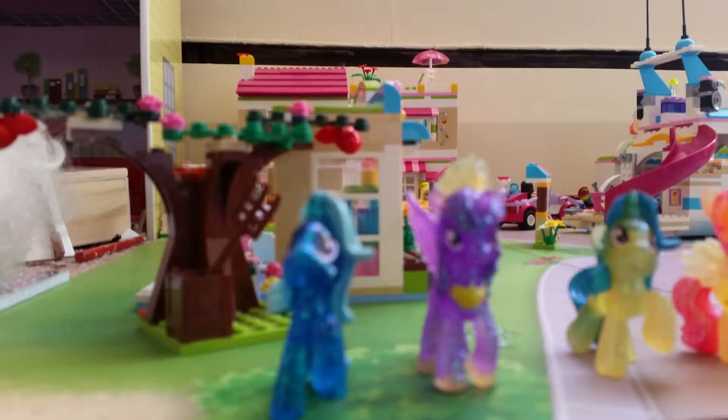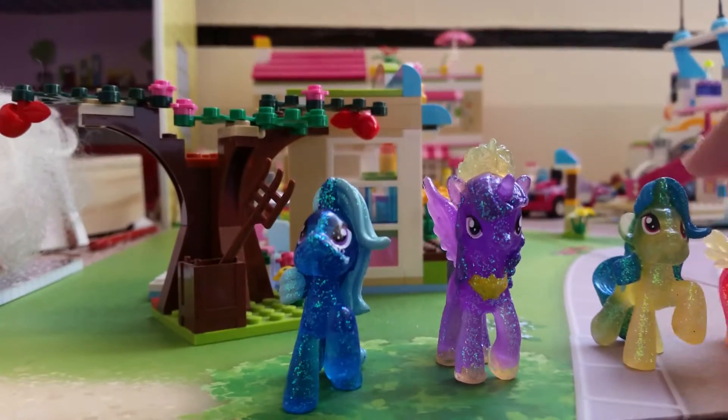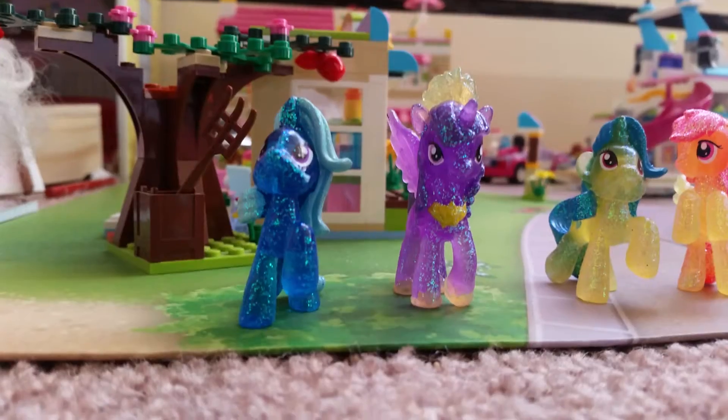Hi guys, welcome to Fun with Toys channel. Today I'm doing a review for these ponies here. If anybody is wondering what the bag looks like, this is what the bag looks like. This is series 10, by the way, if you don't know.